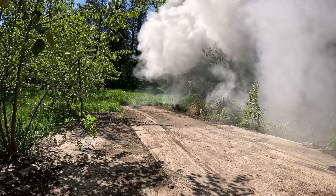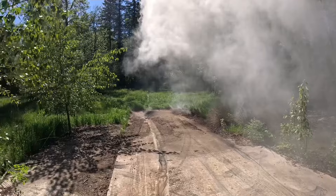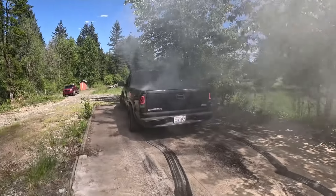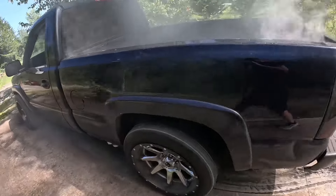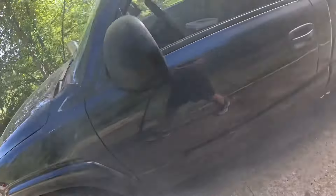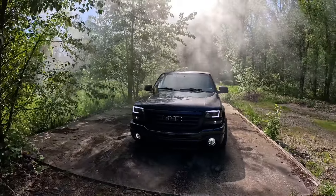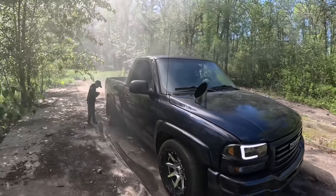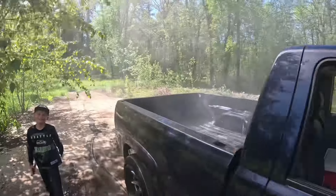It went into first gear for a little bit. This thing just lays them down. Tires are almost cooked. She's good — what do you think, Brayden? That was fun, bro.